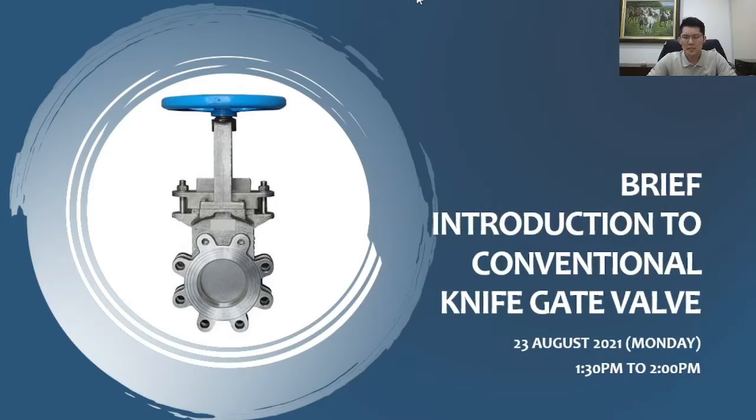Today's topic is a brief introduction to the conventional knife gate valve. You might notice the word 'conventional' here. Throughout the past few weeks since early July, we have been sharing about many different valve types, including ball valve, butterfly valve, gate valve, globe valve, check valve, and today we go into the knife gate valve.